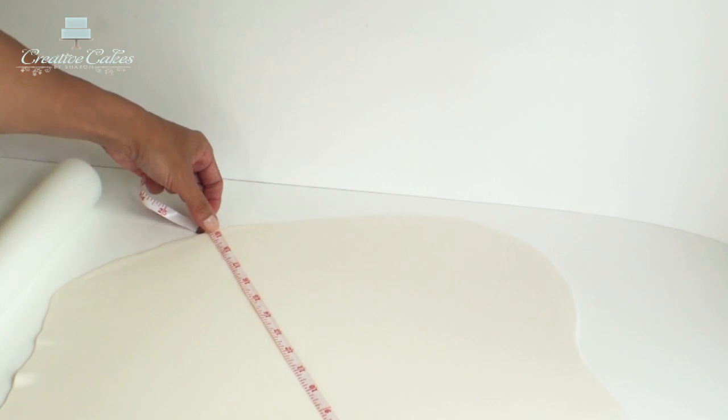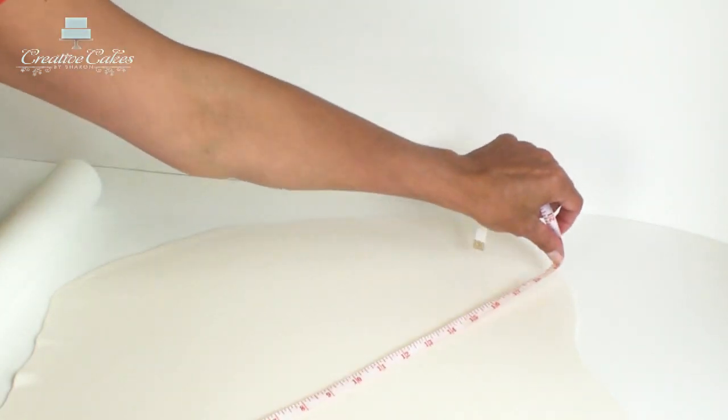Once I've got a nice large round circle I'm just going to measure it and make sure that it's large enough to cover my cake, remembering the measurement I took in the beginning, and then carefully rolling my fondant onto the rolling pin.